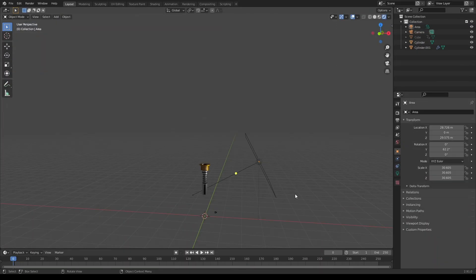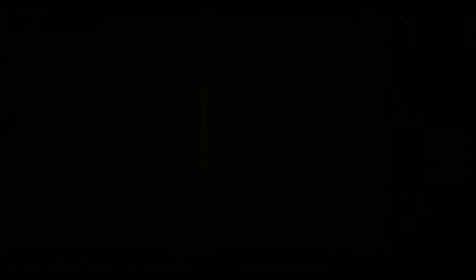Now if you want to animate your lightsaber like this, make sure to stick around for my next video. Until then, see you in the next one.